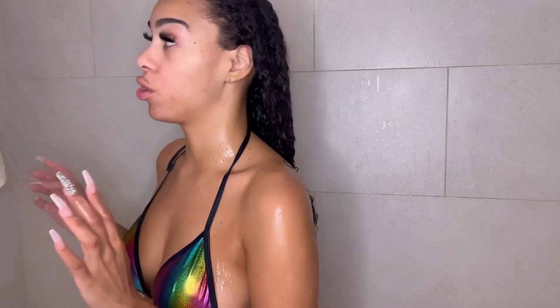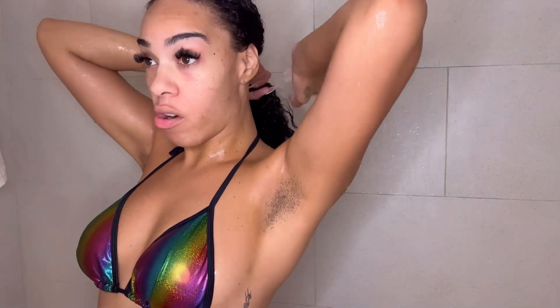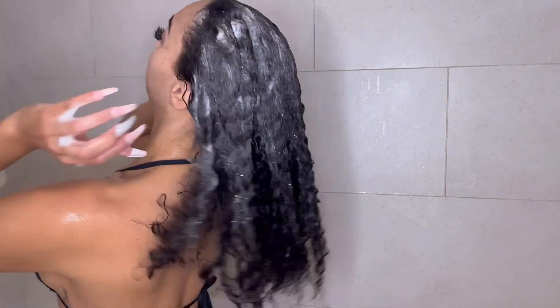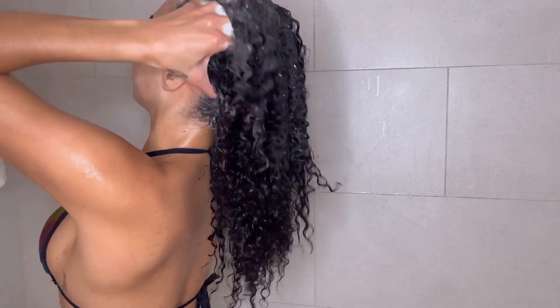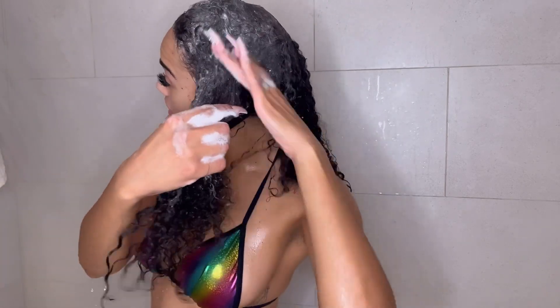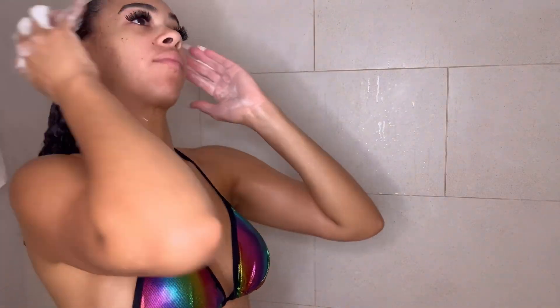I washed my hair recently so I'm going to do it twice. If my hair was extra oily or I was doing a press, I would do three — starting with the cleansing shampoo once and then the regular shampoo twice to get that lather. My ladies with thicker hair, you want to make sure you divide your hair and get into those sections. My hair is not that thick so I can get away without separating it out.